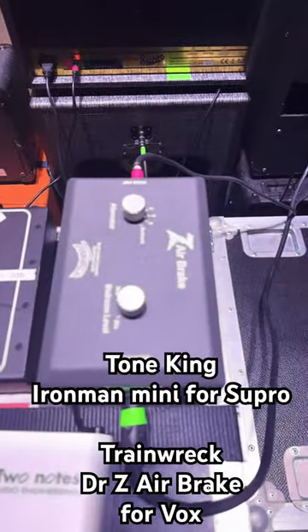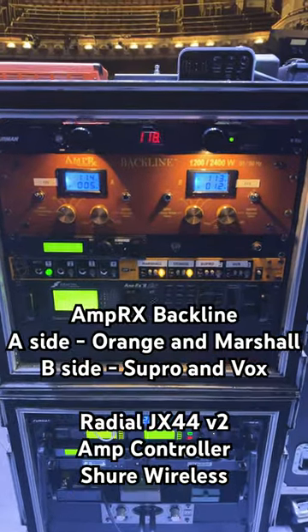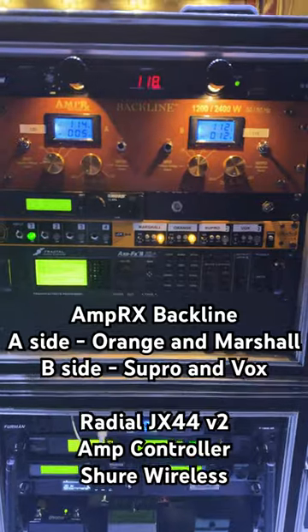Tone King attenuator for the Supro, train wreck for the Vox. The mini refrigerator mothership that runs the entire rig.